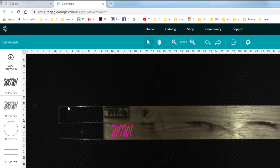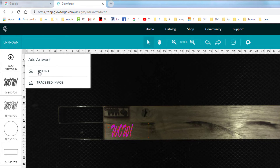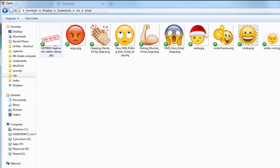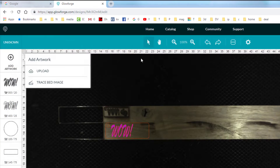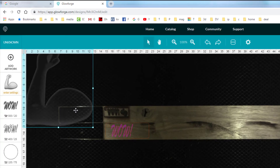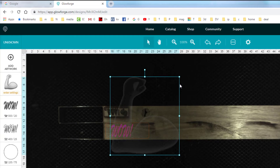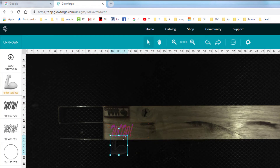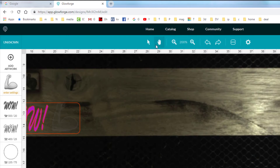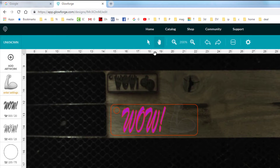I want to add one more cool piece — a bit of artwork. I'm going to upload one of my Bitmojis from a folder where I store them all. I'm going with the flexing muscles one because we are flexing our Inkscape muscles! Let's drag that cute little image into place and get it the way we want.